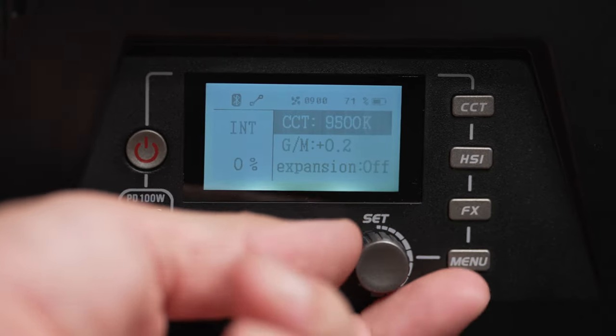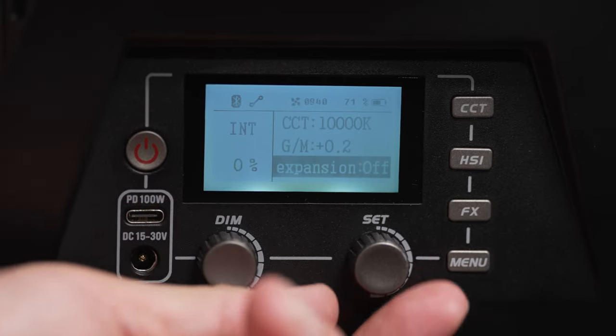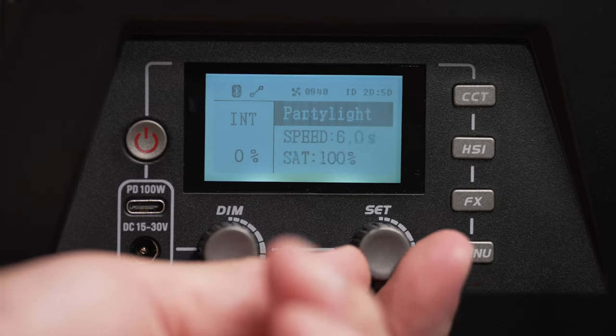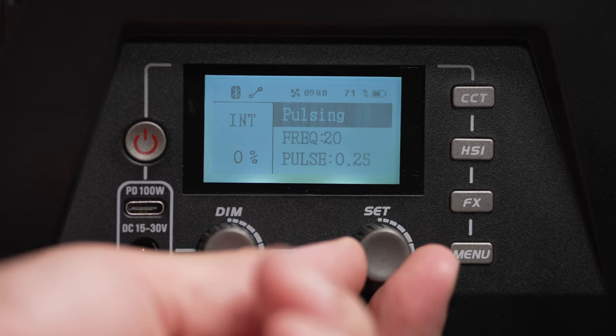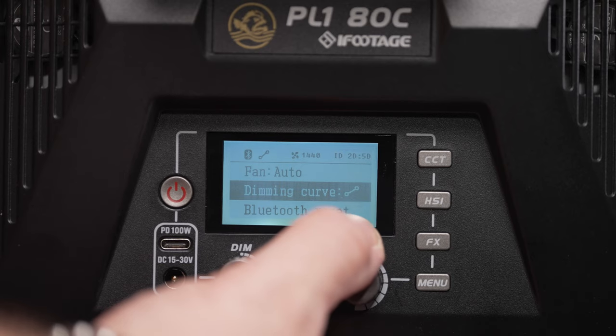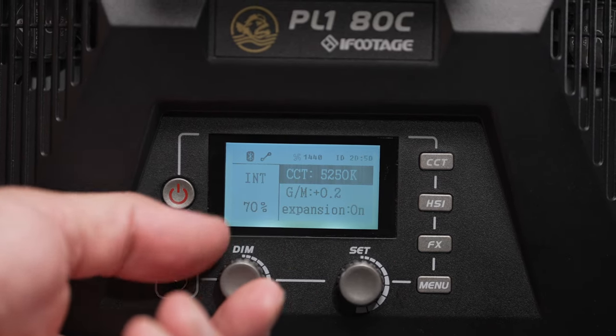The panel color temperature ranges from 2700K to 10,000K, but there's also an option on the main screen to turn on the extended mode from 1400K all the way to 20,000K. The panel is programmed with 20 customizable RGB effects. In the menu options there are different fan settings — the two fans are pretty quiet by default in auto mode, and the other two settings are quiet and ultra-quiet modes that limit the panel output to 70% and 50% respectively.